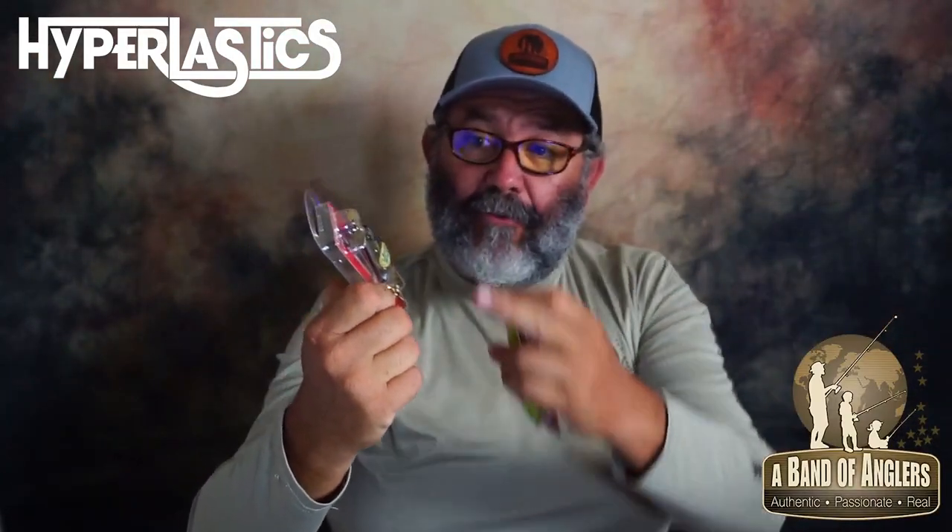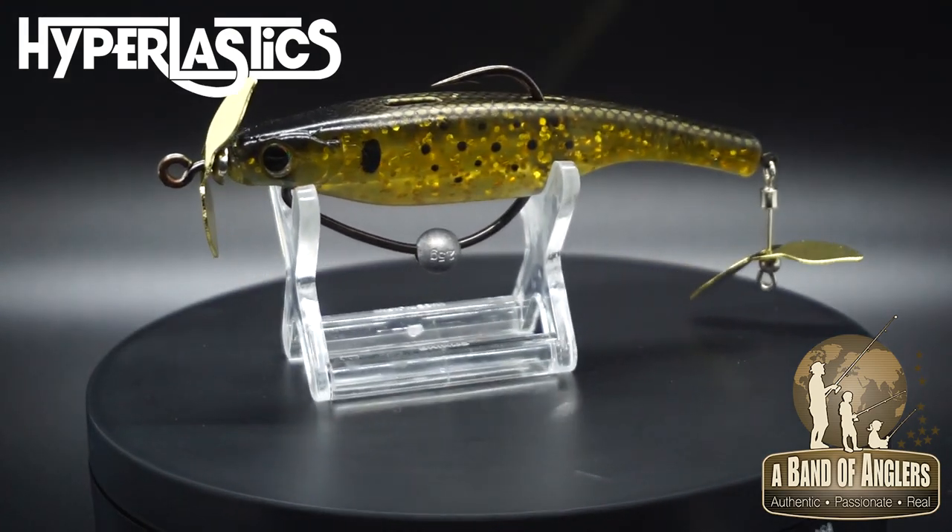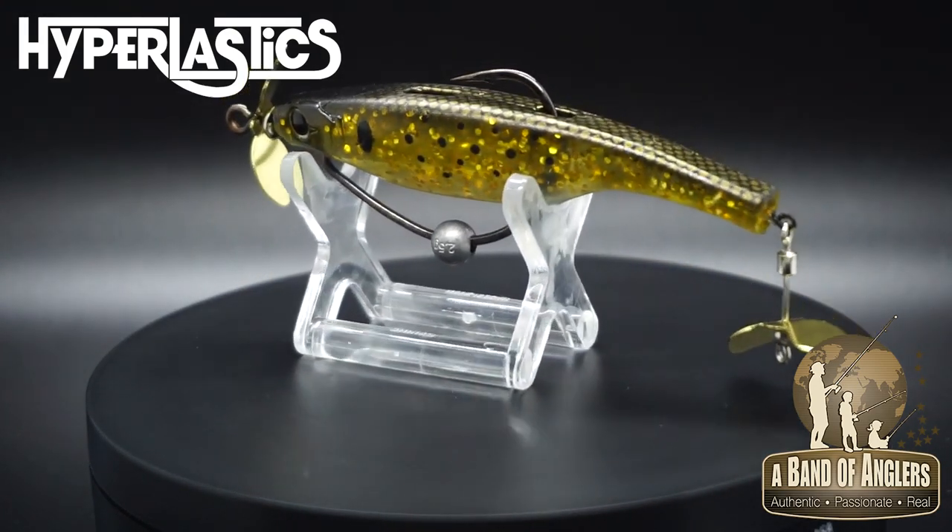I came up with a sinking model that has a prop in the front, a prop in the tail, and also a sliding weight. That's perfect to cover a lot of water and fish all kinds of depth — from the top if you retrieve it pretty fast, or let it sink 8, 10, 12 feet deep and fish deeper, like a spy bait.